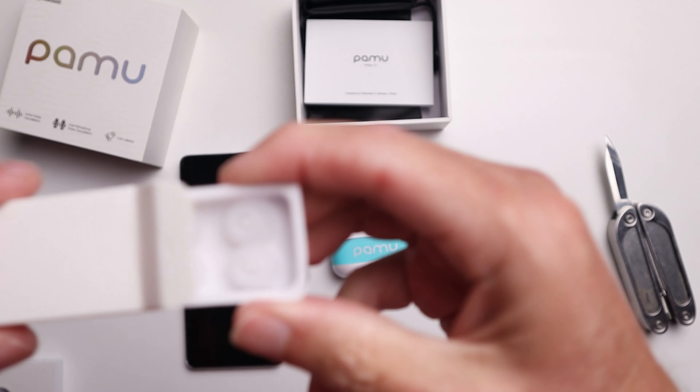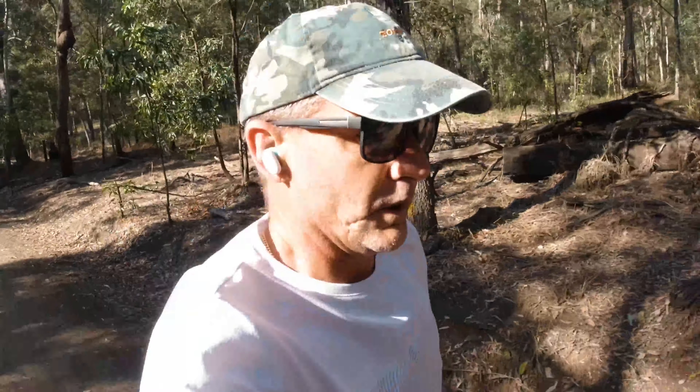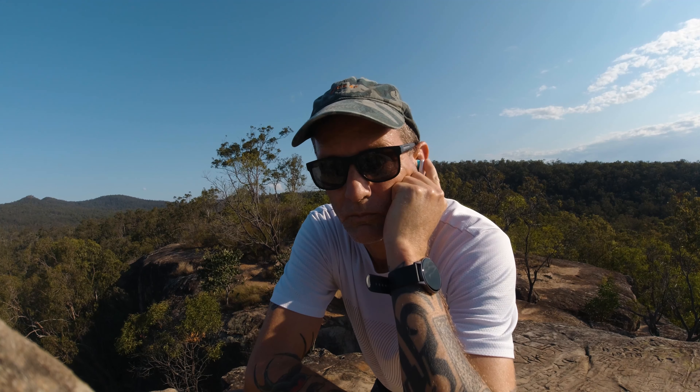The earbuds come in four different sizes. I don't have massive ogre-like ears and I was on the largest earbud tip to get them to stay in. The good news is they did stay in for five and ten kilometer runs — on a 5k I'd only have to give them a nudge twice to keep them in. A lot of other earbuds you can't even wear while running. They were also quite comfortable; I had no discomfort on a 10 kilometer run, which is impressive for earbuds not specifically designed for sport.